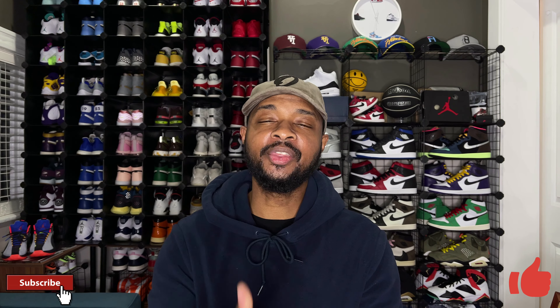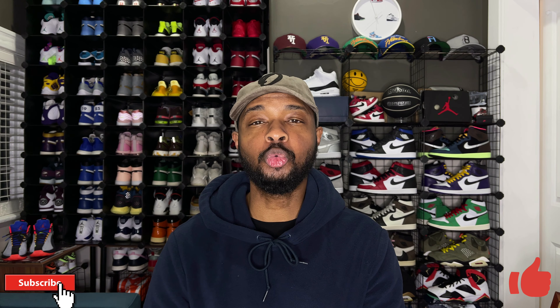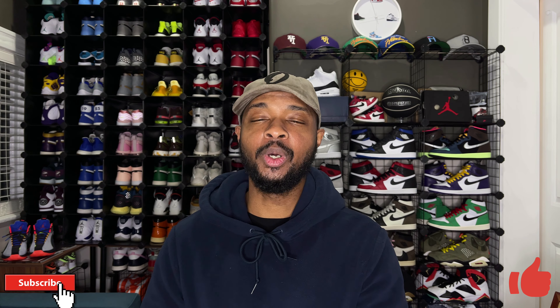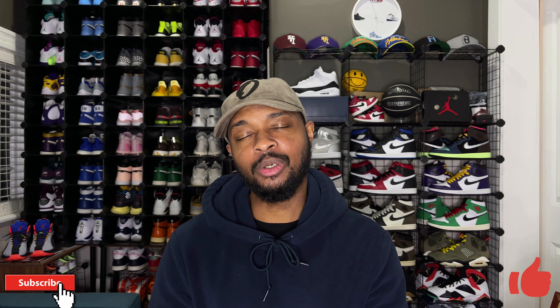If this is your first time here, thank you for watching — please consider subscribing to the channel and giving this video a thumbs up, that does help the YouTube channel grow. We're trying to get the channel to 1,000 subscribers before the end of 2020 and we will be doing a giveaway once we hit 1,000 subs, which will be bigger than our 500 sub giveaway. Now would be a good time to join the Not Your Average Sneakerhead family.